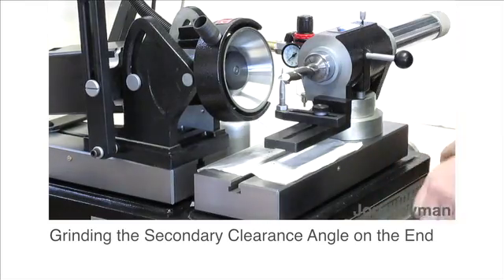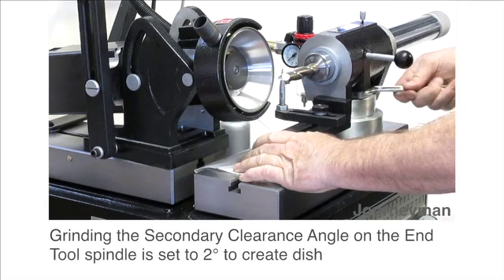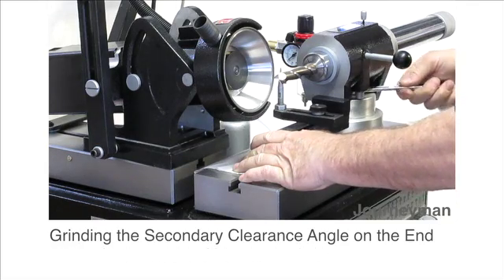In this case, you want to move the tool so it creates a two degree dish. You have the tool so you rotate it towards the motor two degrees. This will give you a center clearance.